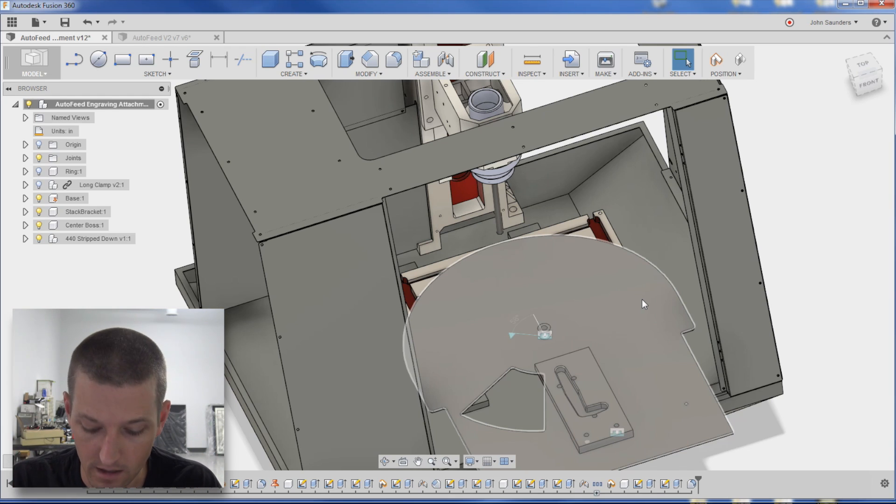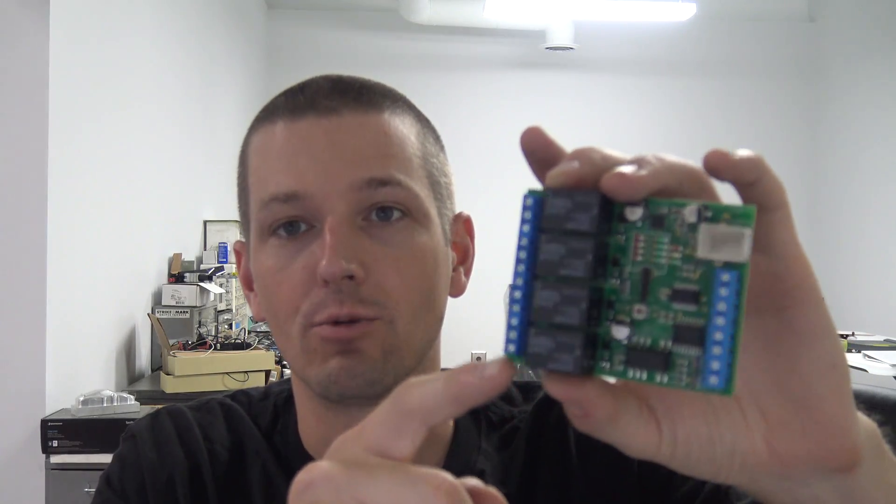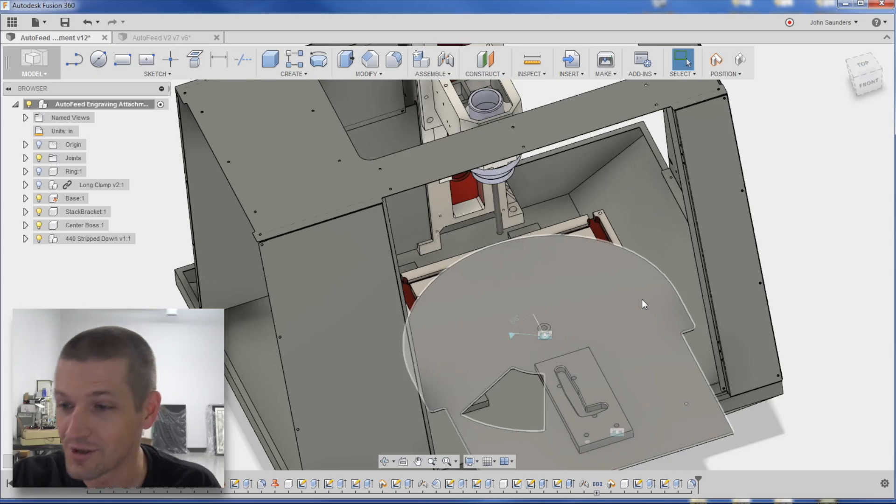Tormach makes this USB IO kit that gives me four relays I can hook into an Arduino or directly into things like the electromagnet, and they're controllable in PathPilot with M-codes. At first I thought I was going to have to hack the machine — I even had this idea of Bill putting a second monitor on the controller with light sensors glued to it to detect positions — but this USB IO kit just made it so elegant. I honestly didn't even know Tormach had this.